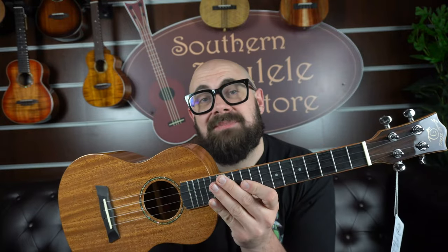The SUT-M1 comes in a nice gig bag and it really is kind of everything you need to get going. So let's give it a play and see what you think.